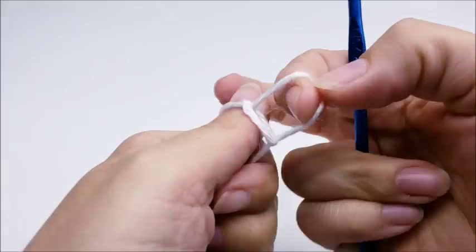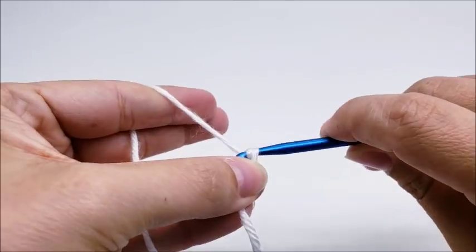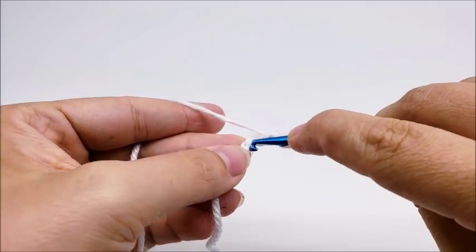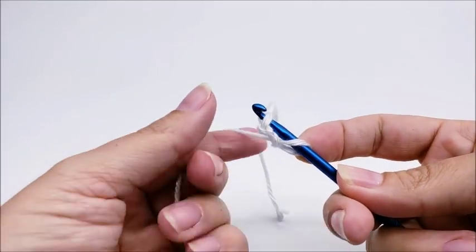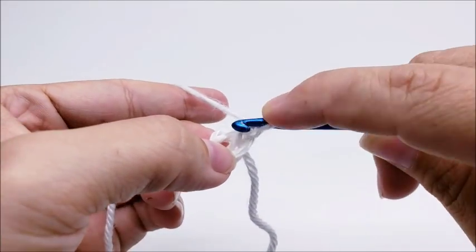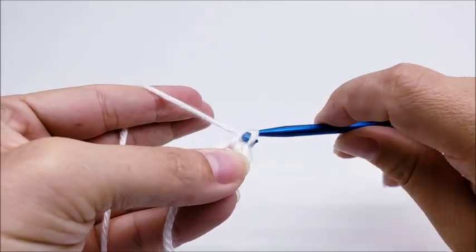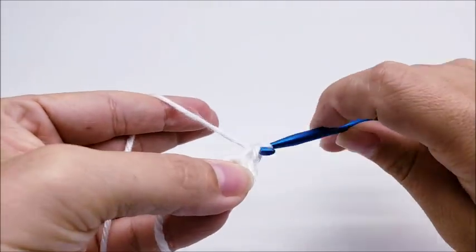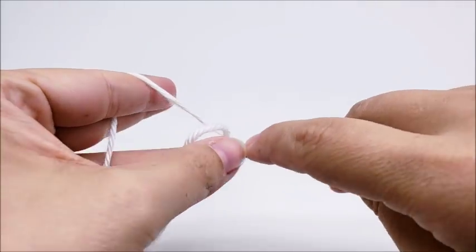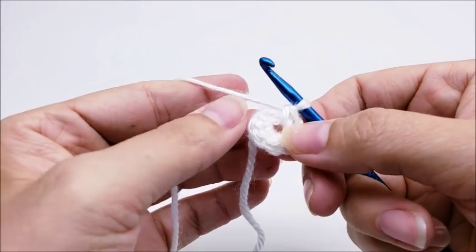Start with a slipknot, and we're going to start with a chain of three. Then you want to slip stitch into the first stitch to form a ring, then chain one. Now I'm going to work six single crochets through the center of the ring — one, two, three, four, five, and six. Now you want to slip stitch into your first single crochet.